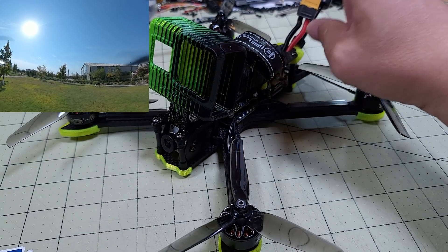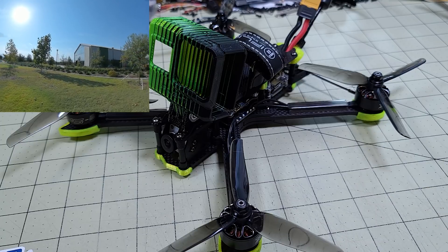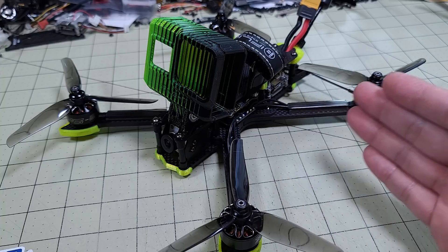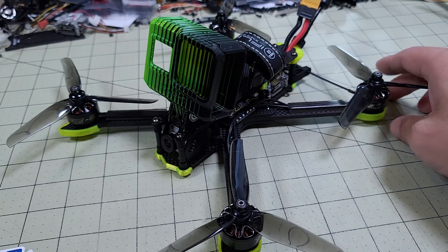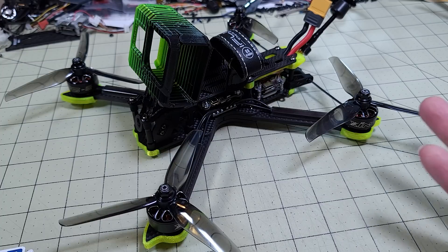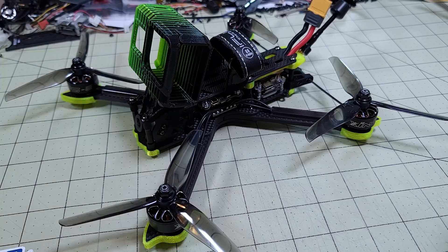That's all I've got to say about this. I enjoyed the analog version of the Nazgul 5 when it first came out, and this one doesn't disappoint either. The Nazgul is basically iFlight's budget line, while the Cidora is more their mainstream line. The Nazgul comes in at a little less cost than the Cidora, but in terms of flight performance they're pretty similar. So if you want to save a few dollars, the Nazgul line is definitely the way to go. Here's the flight footage — let me know if you have any questions.